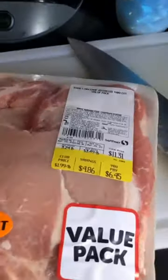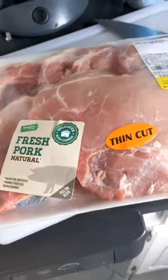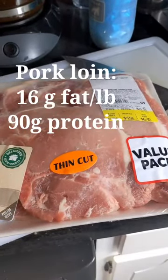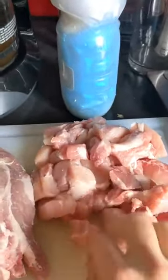I've got three pounds of pork loin here. Pork is not as lean as chicken — it's about 16 grams of fat per pound. I'm going for pieces that are not too big, not too small, just kind of bite size.